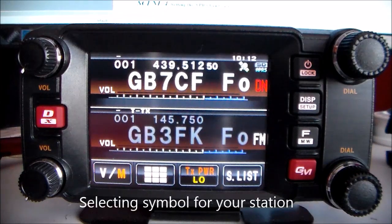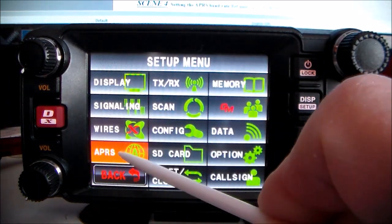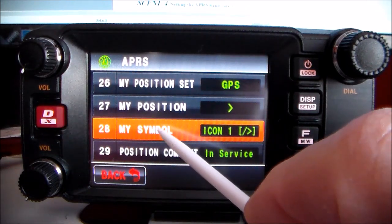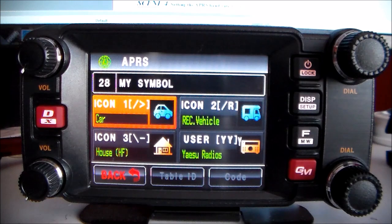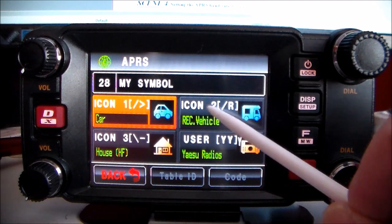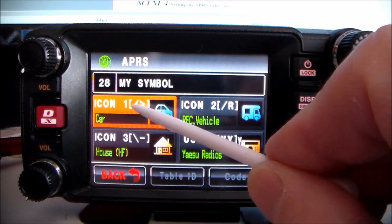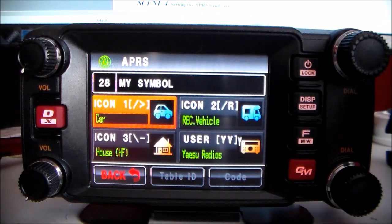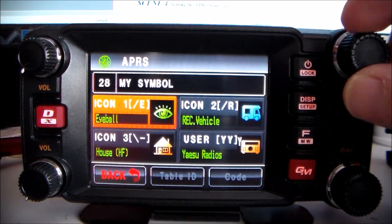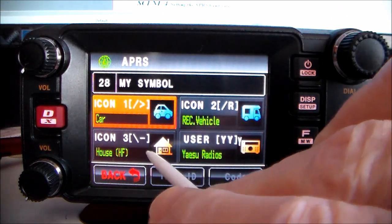Selecting the symbol for your station: press and hold this button, APRS, touch select, and touch number 28. You've got a little car, a house, a user — touch whichever you want. If you want the car, touch that one. With the top dial you can change it to a canoe, an eyeball, or whatever you like. Mine's home base.